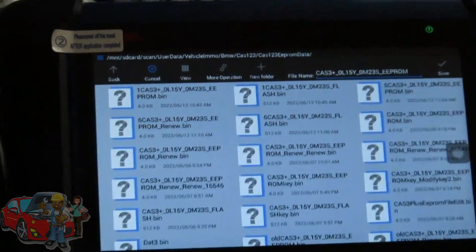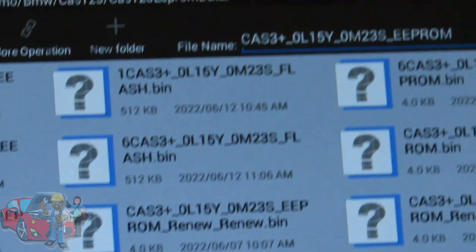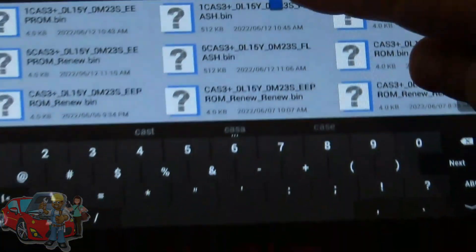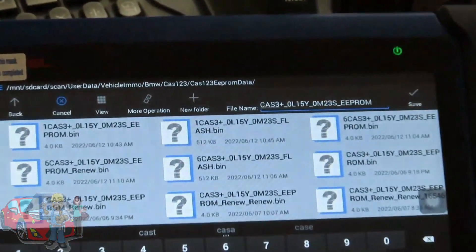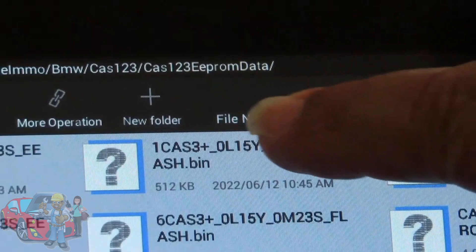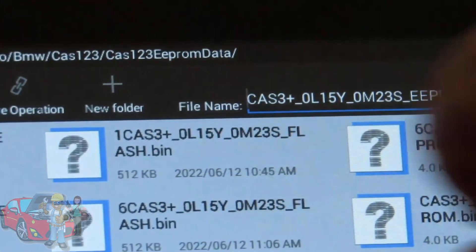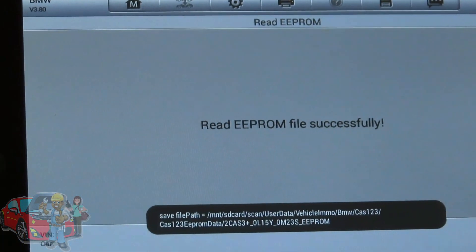Now you have to save the file that was just read. To avoid confusion with other files, put a number at the beginning of the file name so you know which one you're working with today. We're going to use number 2. Hit Save — the file is saved. Now hit OK.